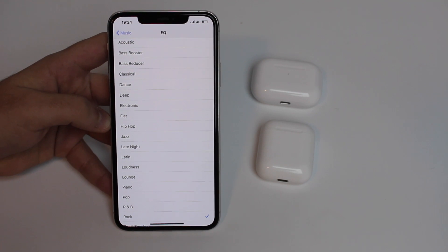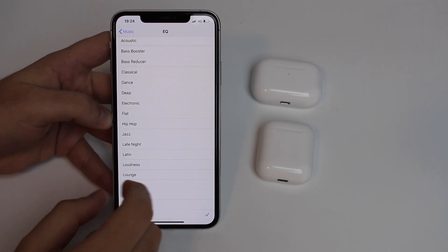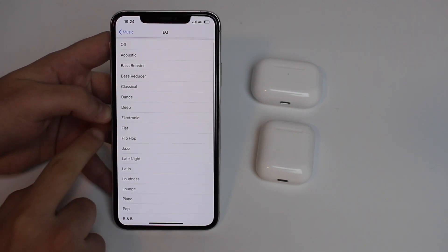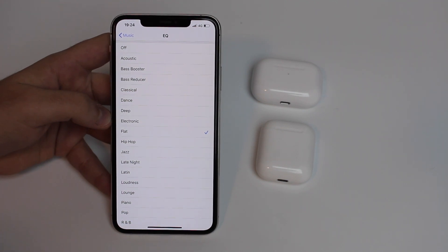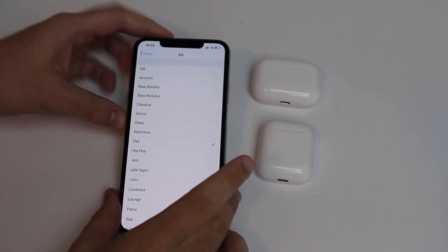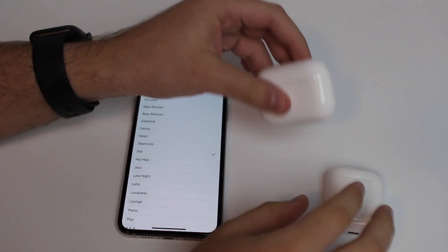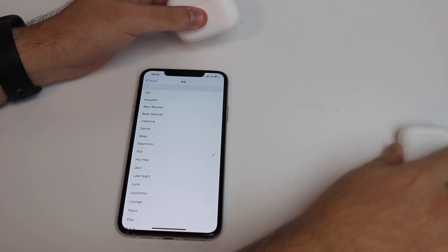The thing is, with those settings — especially those three I mentioned — you don't get the maximum volume out of your AirPods. What we're actually going to do is use Flat. Flat is the EQ setting that I think makes the AirPods sound the loudest — even louder than having EQ turned off completely.